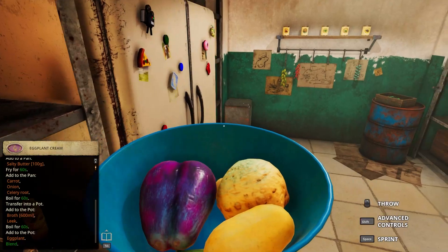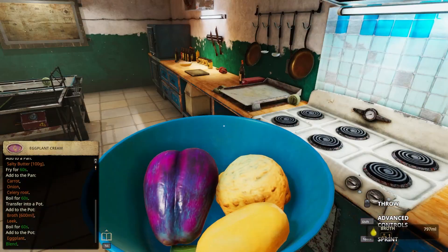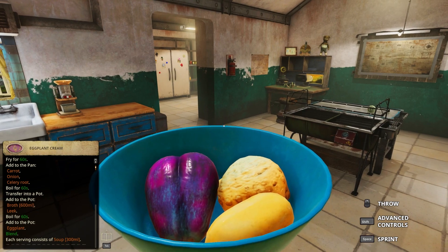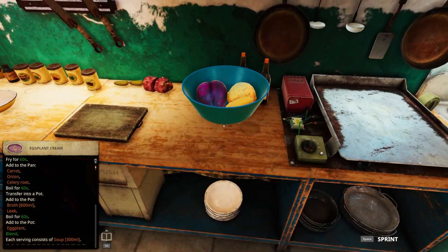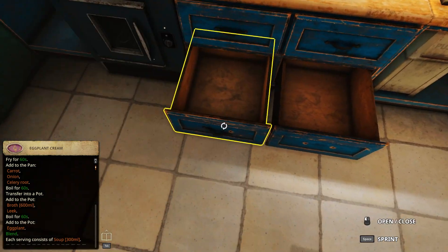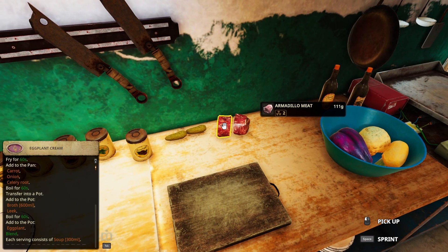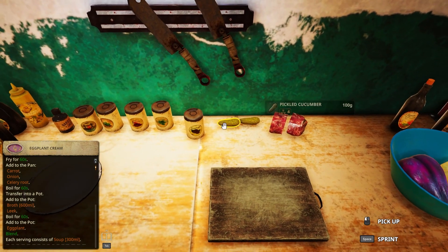Salty butter - let's say that's how you have to say it. A broth - do I still have 600 broth? Yes I do. All right, so I have everything. Let me check - I only have some armadillo and some pickles. All right.